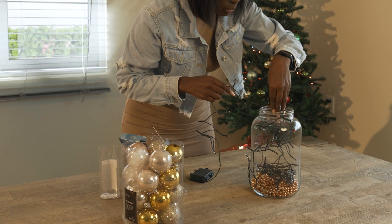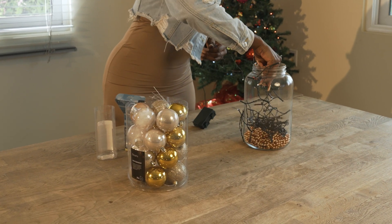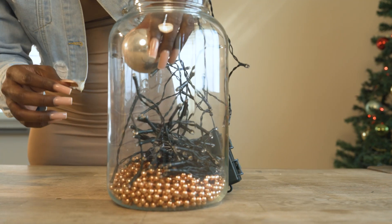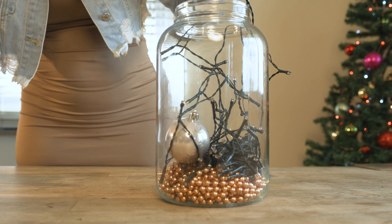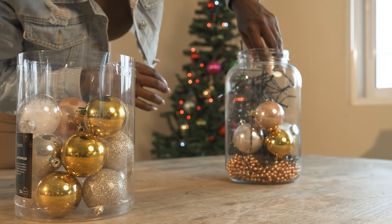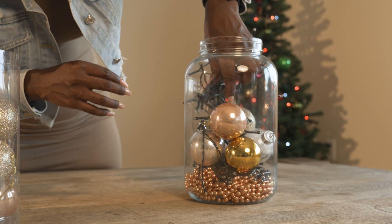Try to arrange the lights in the vase so that they're not all at the bottom but rather scattered throughout. Once you are satisfied with the result, you can fill the vase with charming decorations. Place these on top and between the lights. You can use Christmas balls or other Christmas ornaments.